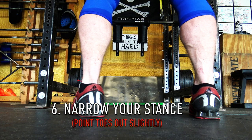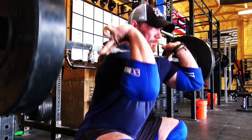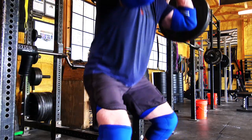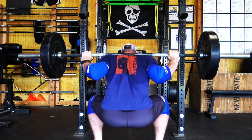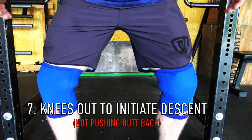Sixth thing: bring your stance in a little bit and point your toes out more than you would on a traditional squat. On the front squat, most people have a greater range of motion and will go down deeper than on the back squat. If your feet are as wide as on the back squat, you're likely to push your butt backwards — and if your butt goes back on the front squat, the bar comes forward and you lose it. Bringing your feet in a little often helps people stay more erect given their ankle and hip mobility.